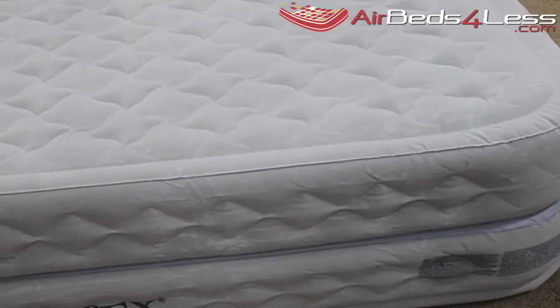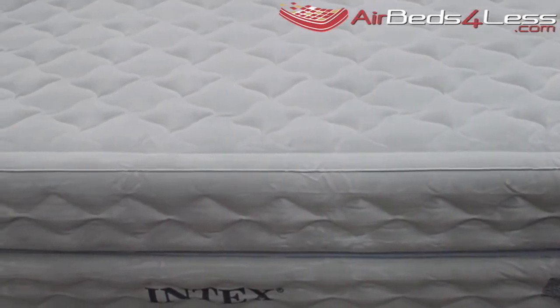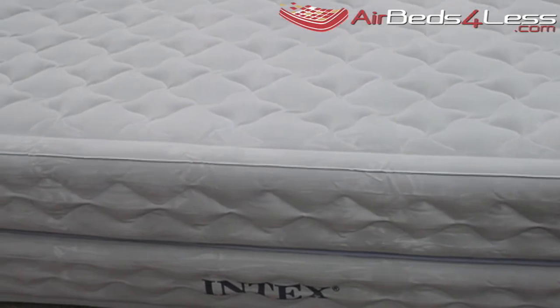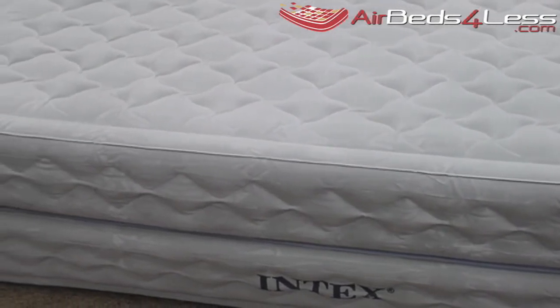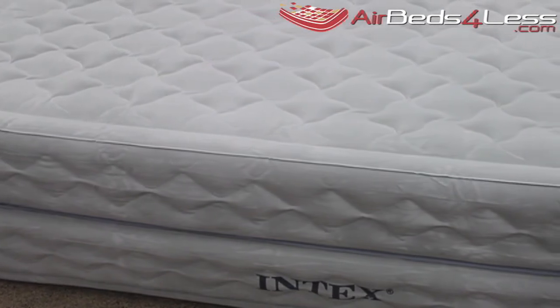The top and sides of the air bed are constructed with a special network of interconnected air cells. This causes air to flow smoothly and gradually across the sleeping surface, making it extremely soft and stable.